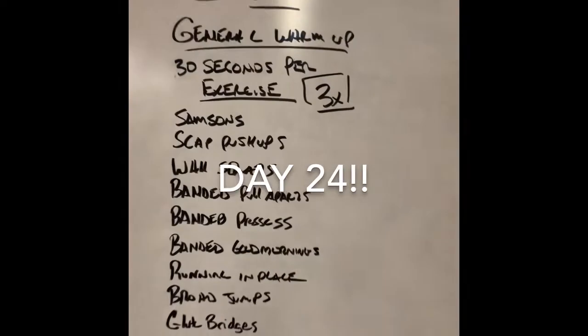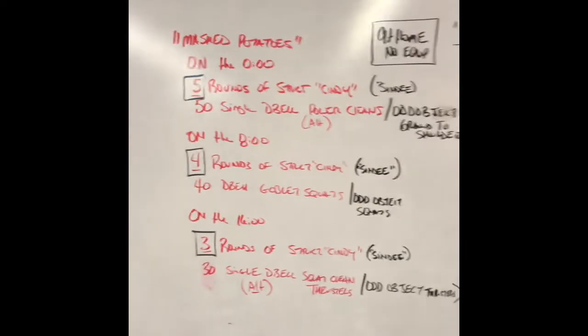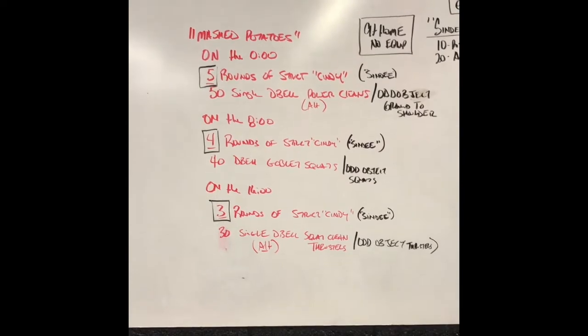All right team, good morning and welcome to Day 24. We've got the warm-up workout posted. I'm going to talk you through it a little bit right now and then you'll see all the demonstrations. Aptly named 'Mashed Potatoes' because I think at the end of this we're going to feel that way.